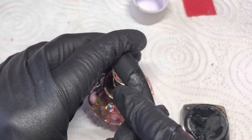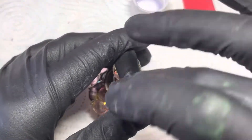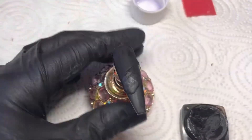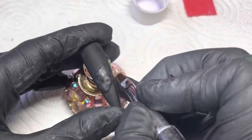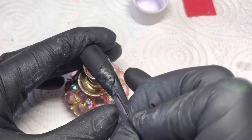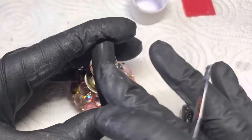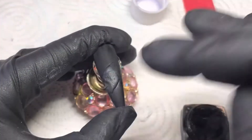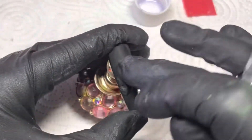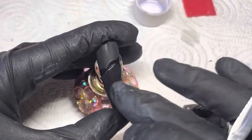You'll see me keep dunking my finger into that. I'm just putting that across that nail — make sure you get the sides as flat as you can. I've got this tool that's got a brush and a sculpting thing on one end; you could use a cuticle pusher. I'm just using that to get it into the shape that I want, and just make sure you get the edges as flat and flush to the nail as possible.